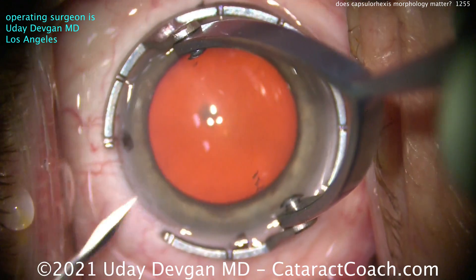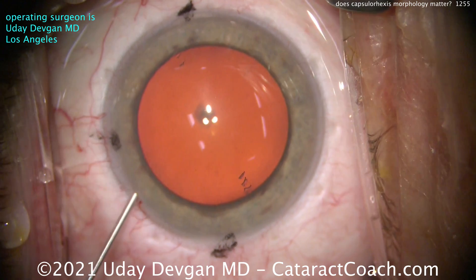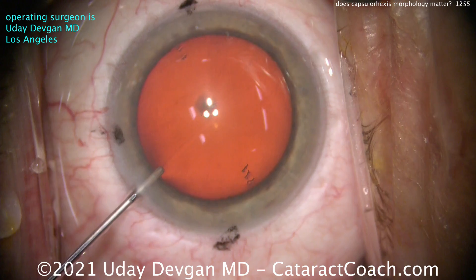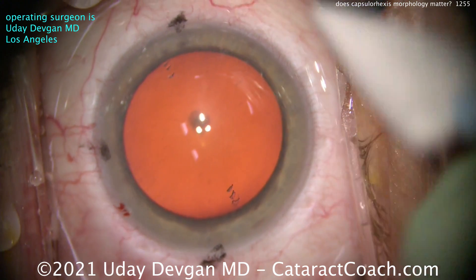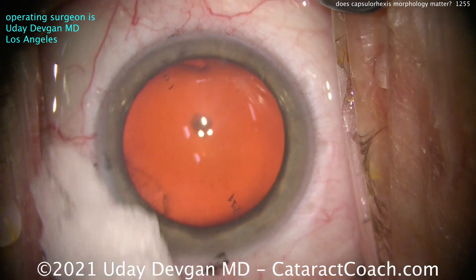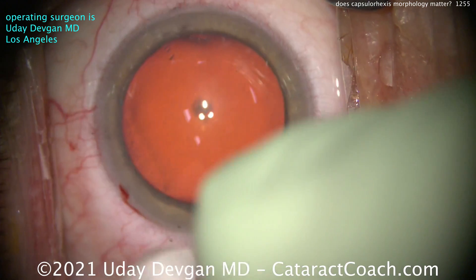I'm going to show you a complete cataract case here. This patient is going to get a toric monofocal lens — the Johnson & Johnson Tecnus Eyehance lens. This is the first incision. You can see the cornea already has the markings. That's the steep axis of the cornea where we want to line up our toric lens. Now we'll brush off some of these ink marks, clean that up, and then we'll start the case.